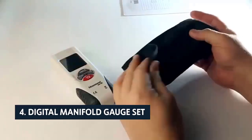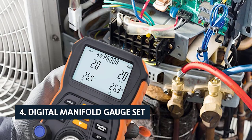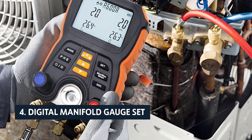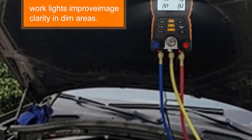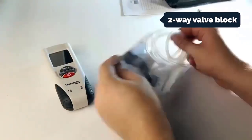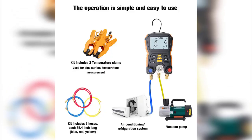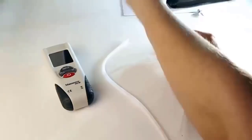Up next in fourth place is the digital manifold gauge set from Star Tech. This is a good option if you want precise measurements for diagnosing and repairing air conditioning systems and heat pumps. This all-in-one setup includes a digital manifold gauge, two pipe clamp temperature sensors, a two-way valve block, and a 30-inch hose assembly. The digital manifold gauge is accurate within plus or minus one percent of reading.